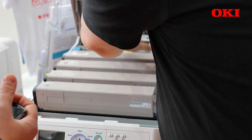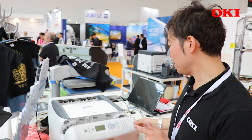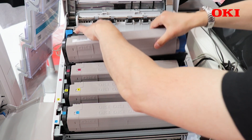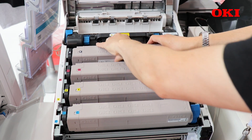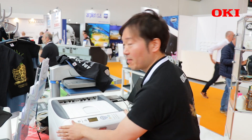Please let me show you how to replace the toner cartridge. It's very easy. Open the top cover, just take off the white cartridge, and swap to the black cartridge. That's it.